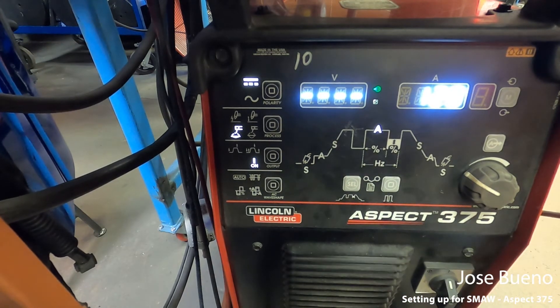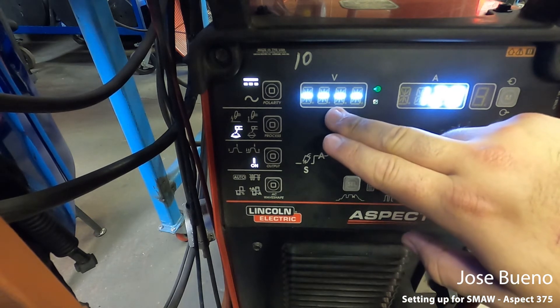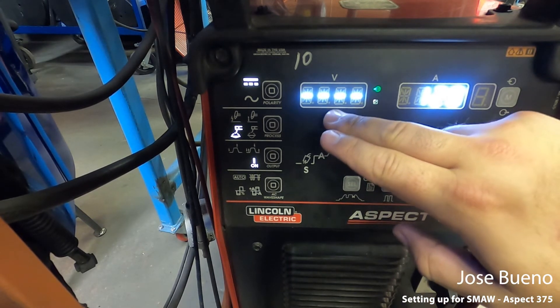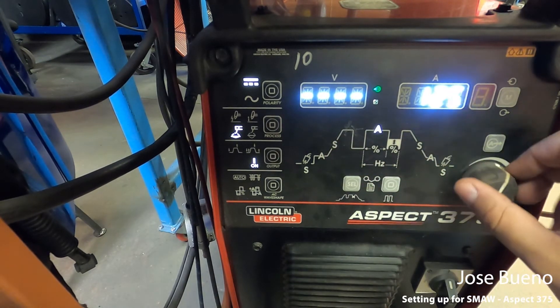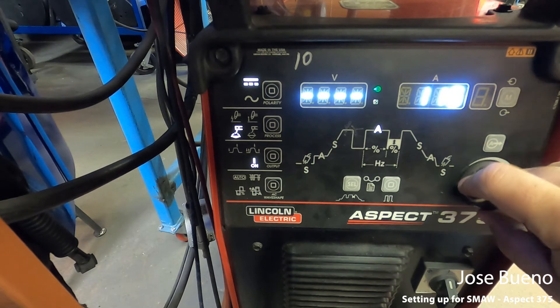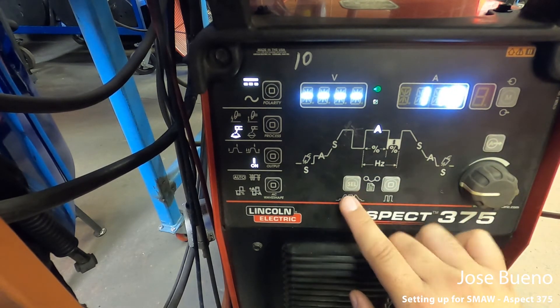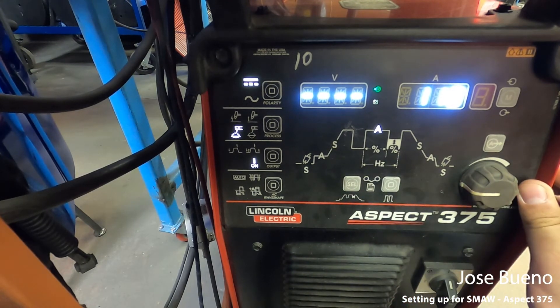This doesn't display open circuit voltage, but as you're welding it will display your voltage, so you'll probably see this number jump around — that's okay. And this is going to be your amperage. We won't have to worry about the other settings because those are for TIG welding.